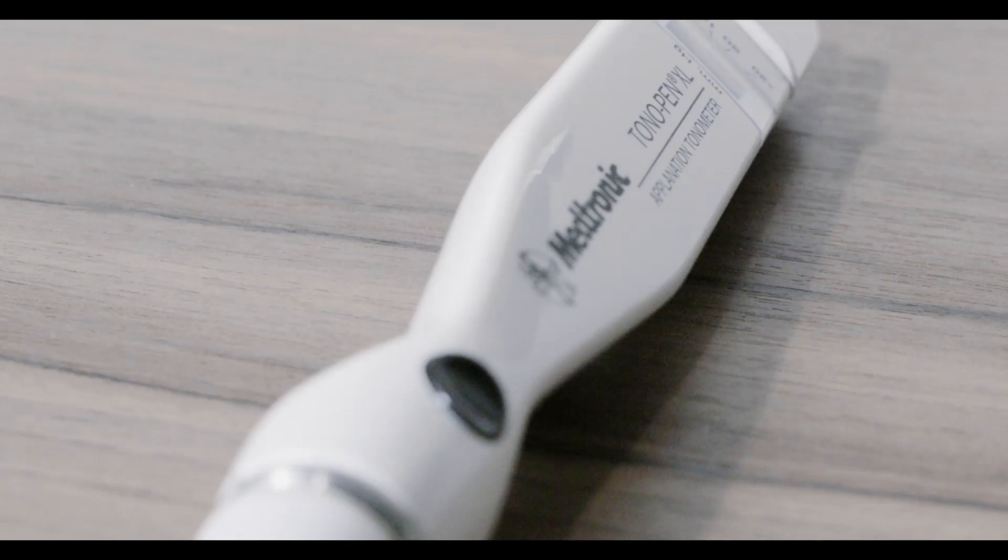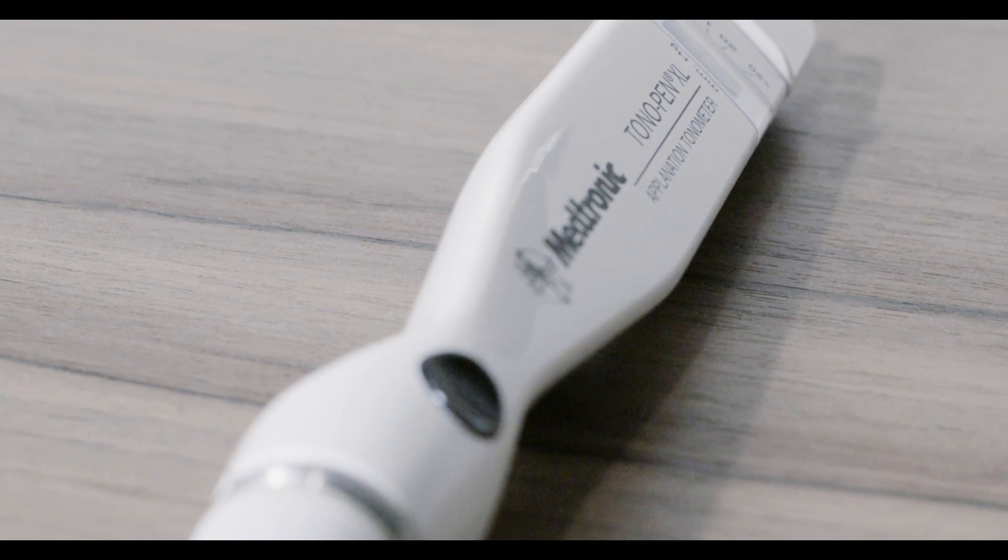Here we'll introduce you to the basics on how to use the Tonopan to measure intraocular pressure.